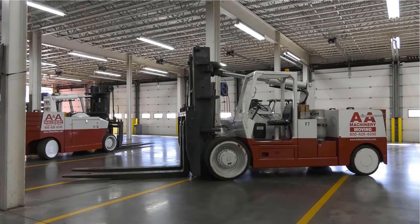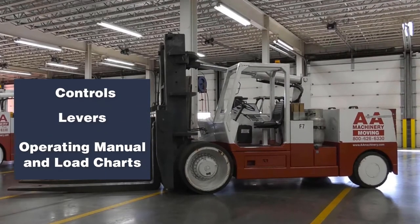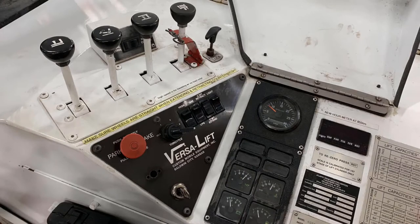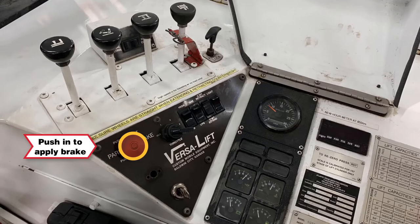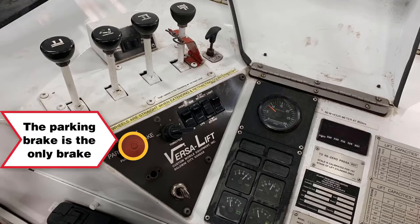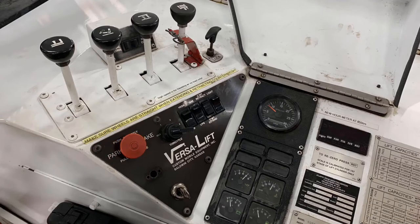We are here with the VersaLift model 4060. We will review the controls, the operating levers, and the location of the operating manual and load charts. You will find the controls under the waterproof cover. The parking brake, identified as the red button, is located on the top of the controls. The brake is applied when the button is pushed in and released when the button is pulled out. The parking brake is the only brake on the VersaLift. Everything else is done through the direct drive hydraulic system.